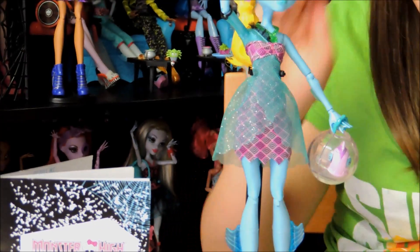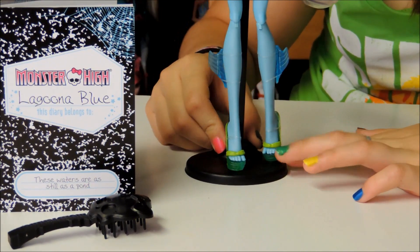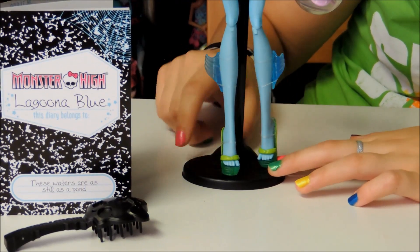Here are her shoes. They're green with a clear green bottom — like platform wedges — and they have little seaweed designs.